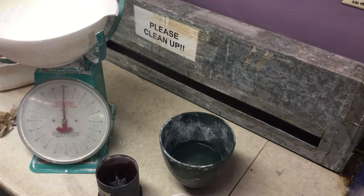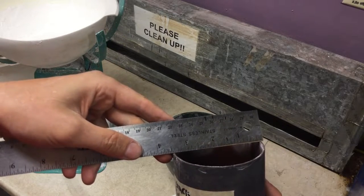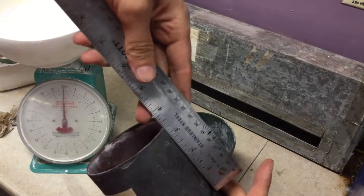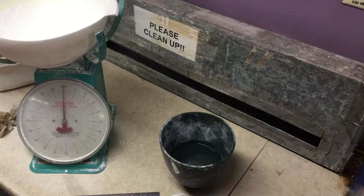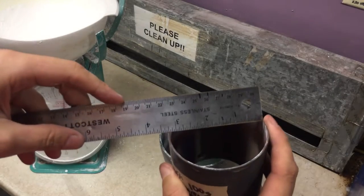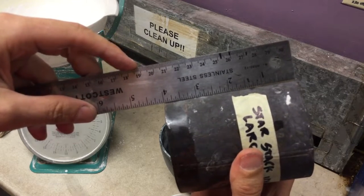So now we're going to talk about how to do it with the weights and measures. We've got our large flask and you can see our flask is three and a half inches by — let's take the flask out of the rubber base here — three and a half inches by four inches.